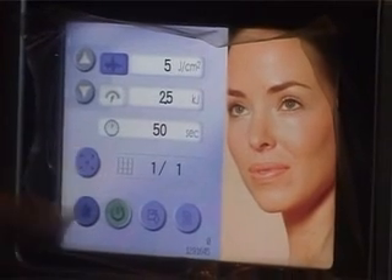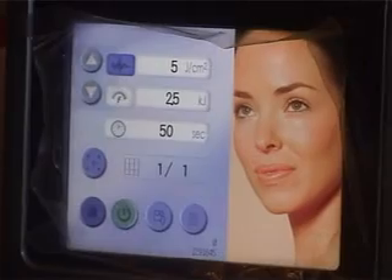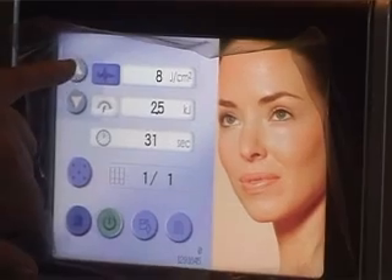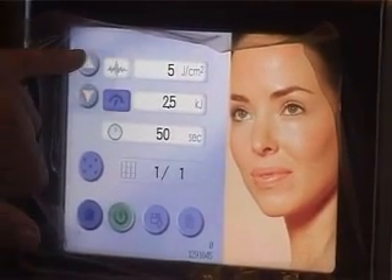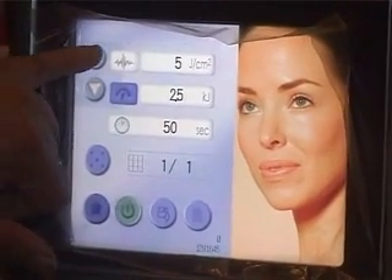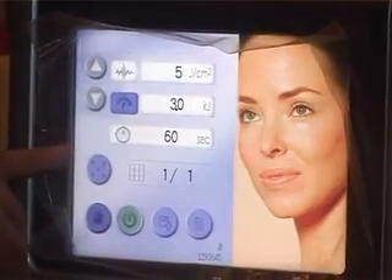We can also do it in the stack mode, which will make it much more comfortable for her. In case you wish to increase or decrease the energy or the cumulative energy, you can adjust it using these keys. I would rather give 3 kilojoules at least in stack mode, if not more.